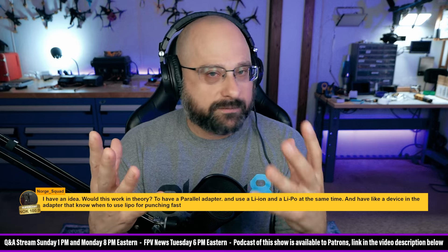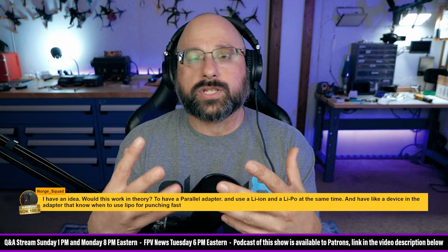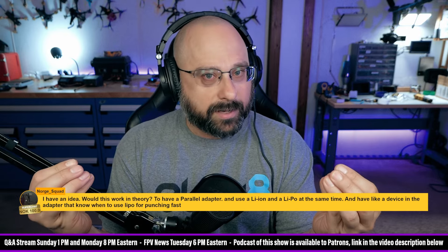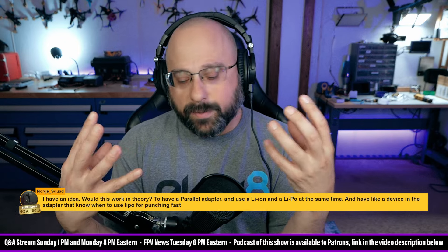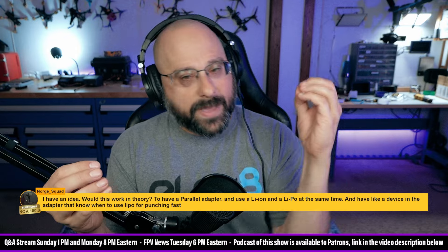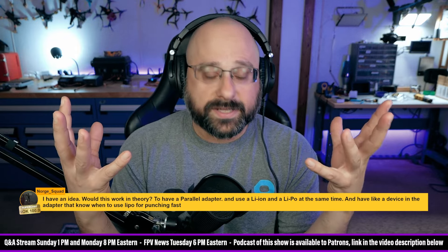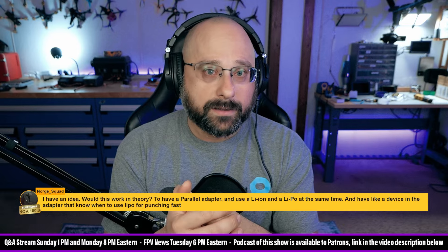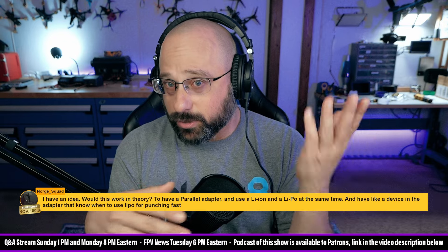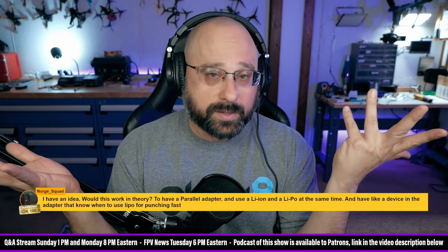When it comes to using the LiPo for punching fast, you'd need some kind of switch. If a LiPo and a lithium ion are in parallel with a load — when you connect a battery to a load, the battery has voltage potential and the load has a resistance. The current that flows through the load is proportional to the voltage and resistance: volts divided by ohms equals amps.